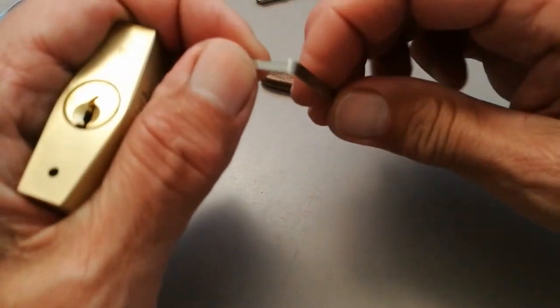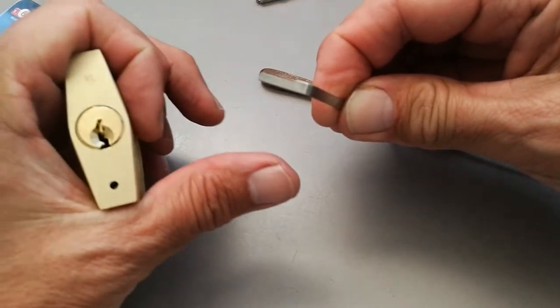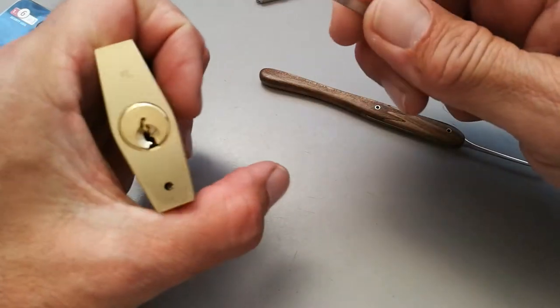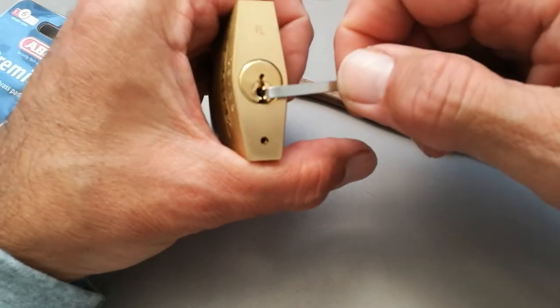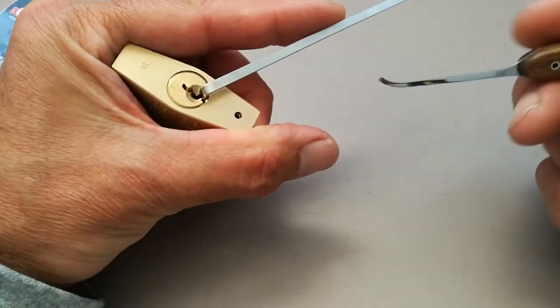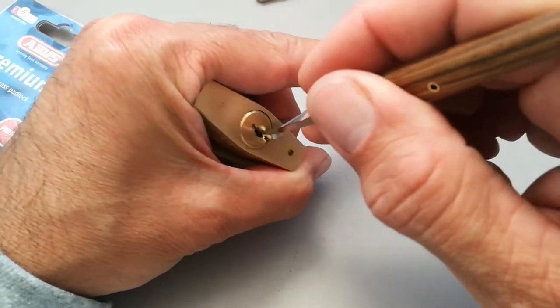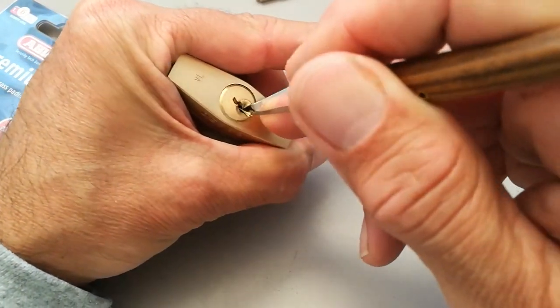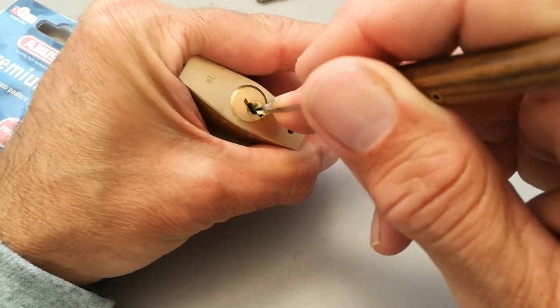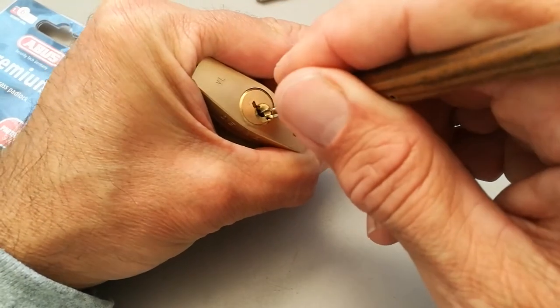I'm going to be using this tensioner I made — wiper insert, got a cutaway there — stops the plug binding on the bottom of the housing. Just bang that in there. And using this medium hook that I also made. The trick with these is pin one always binds first and it also often drops as you set the spools.